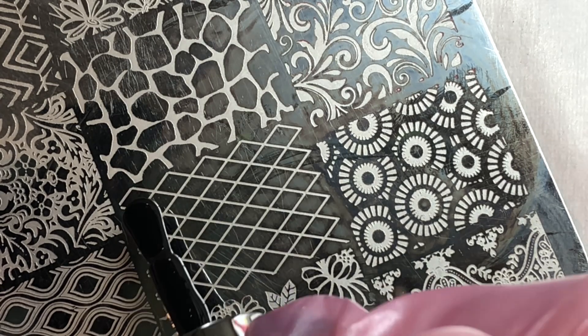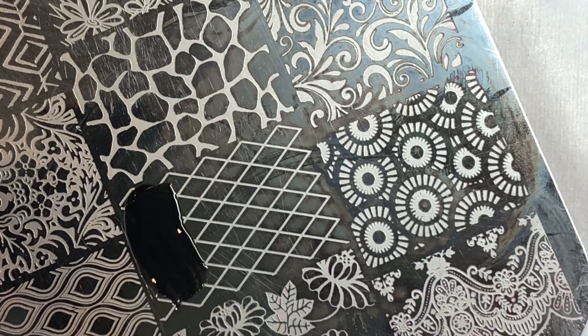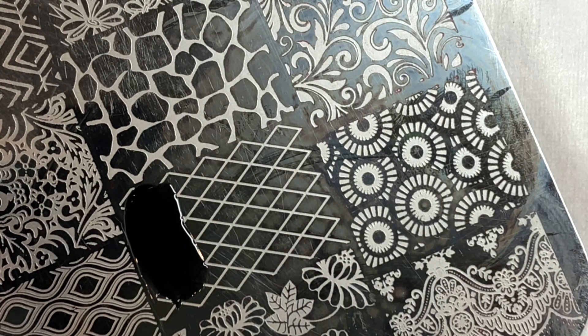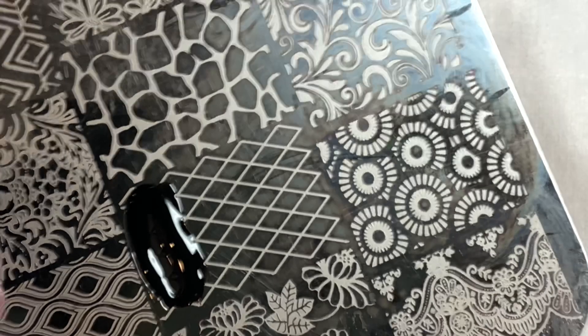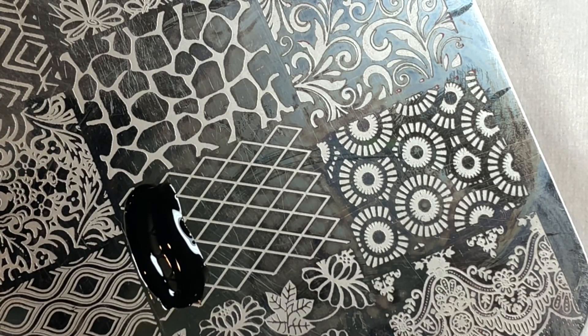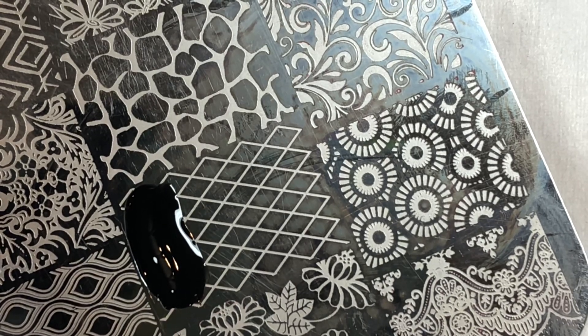Grab your stamping plate. You can use gel polish — my preference is usually to use Lauren's stamping gel.